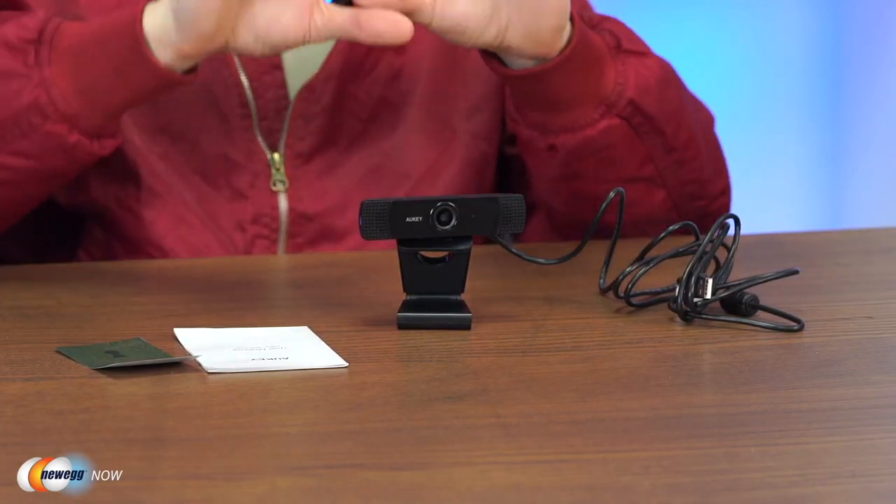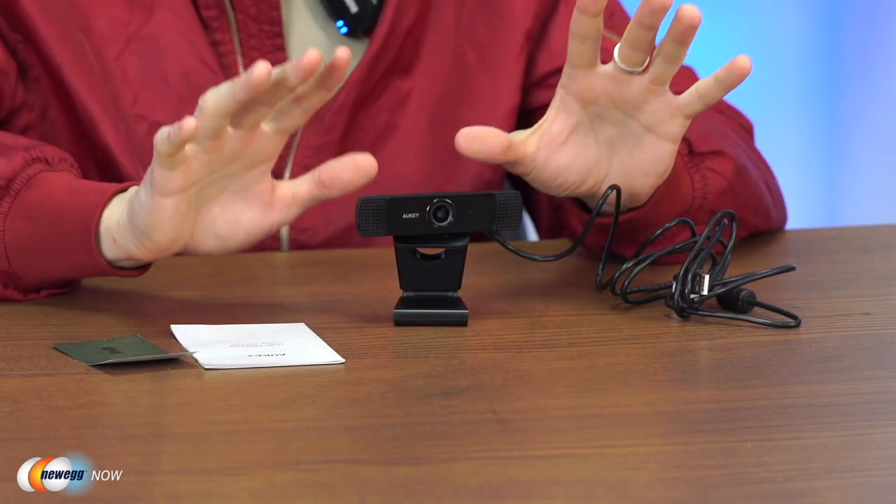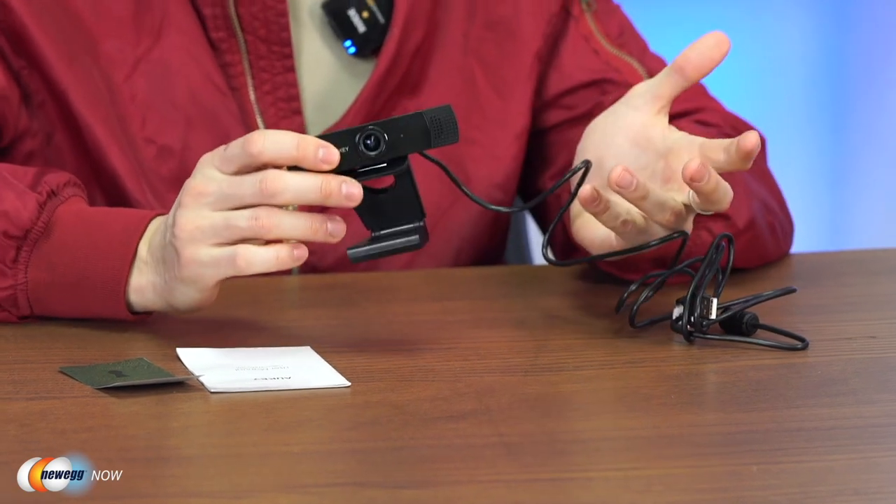Its wide lens also makes it easier to keep you in the shot regardless of your activity or movement. Although it doesn't have a great sensor, this camera delivers pretty good image quality provided you have decent light in your room. In low light it's still serviceable and about what you'd expect at this price point.